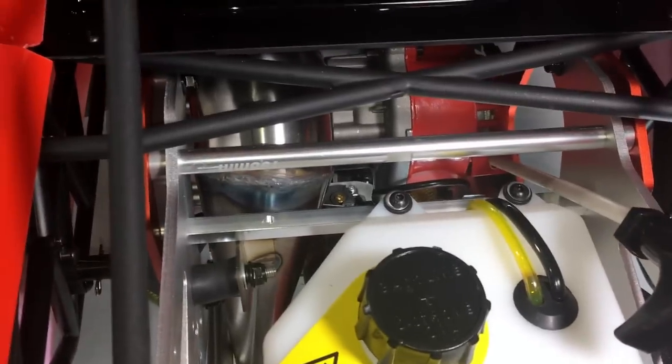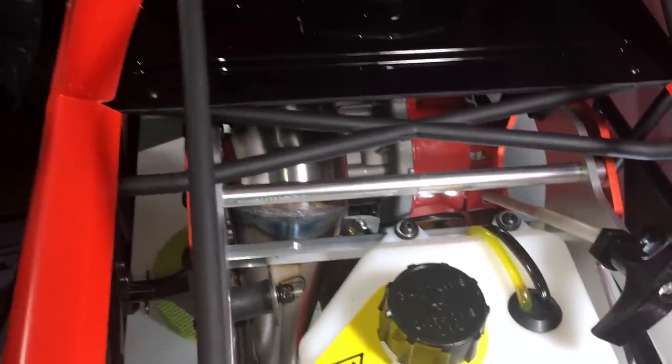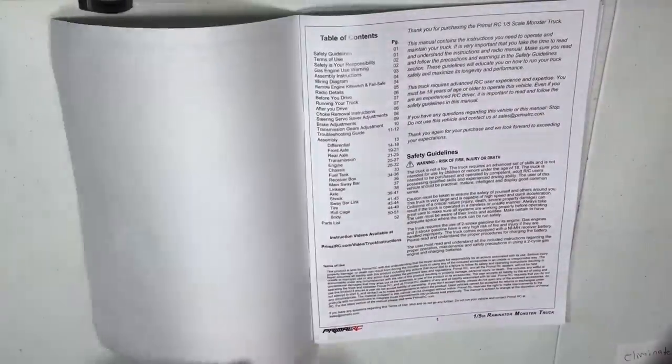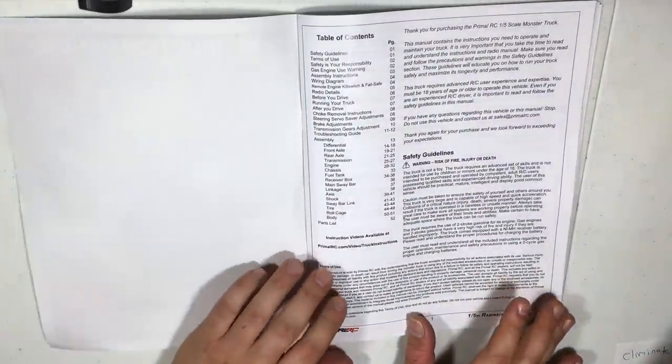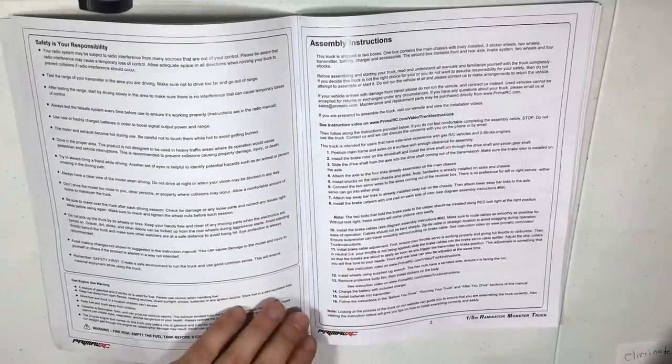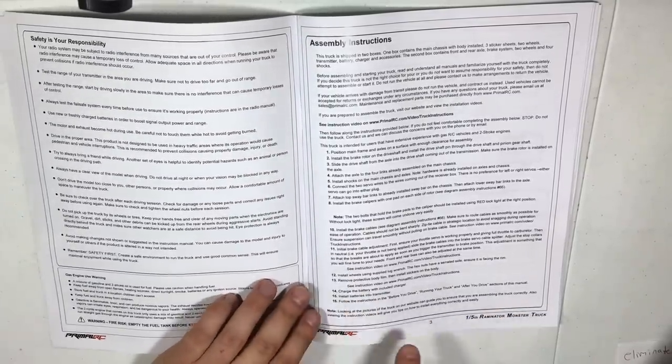This thing has a 78 millimeter clutch compared to the typical 54 millimeter size in every other fifth-scale RC. What that means is you're not going to be going through clutches left and right like you typically would on a Baja. The instructional manual is phenomenal — there are almost no typos. If I put this into Microsoft Word, the spell check wouldn't even do anything. This is so well written.